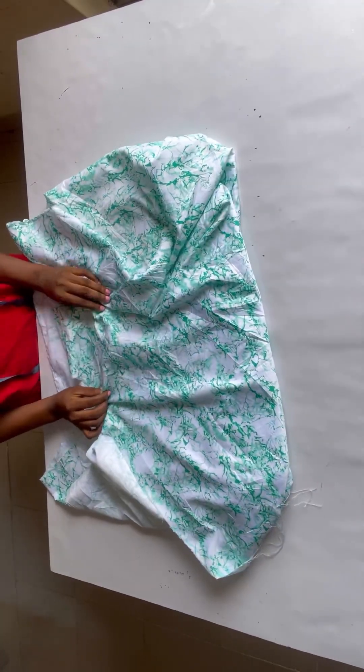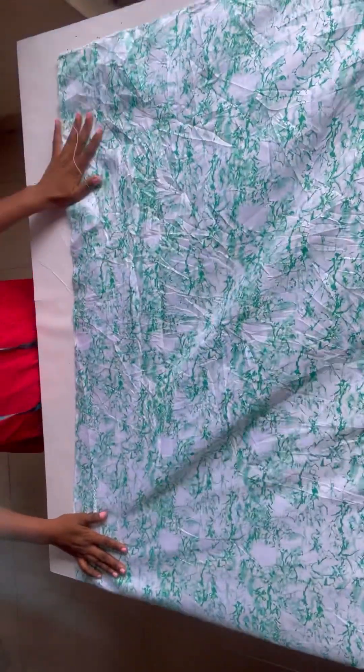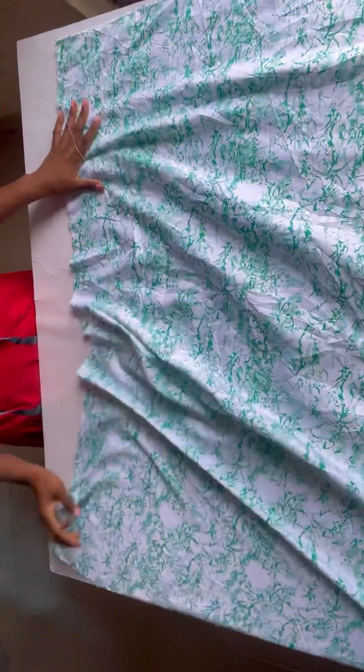I'll be making use of this fabric called a cutting material, using just three yards. It comes in 60 by length, so what I'll be doing is folding my fabric into a triangle.